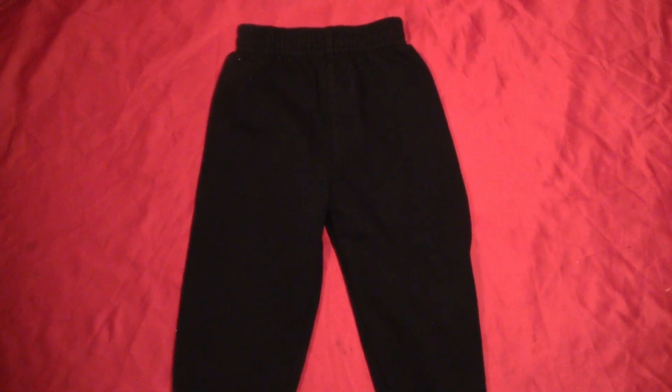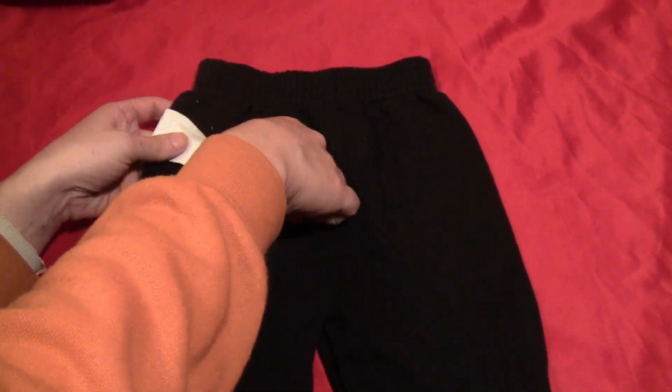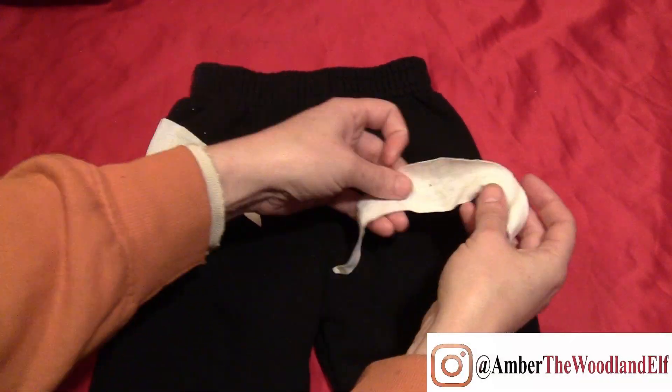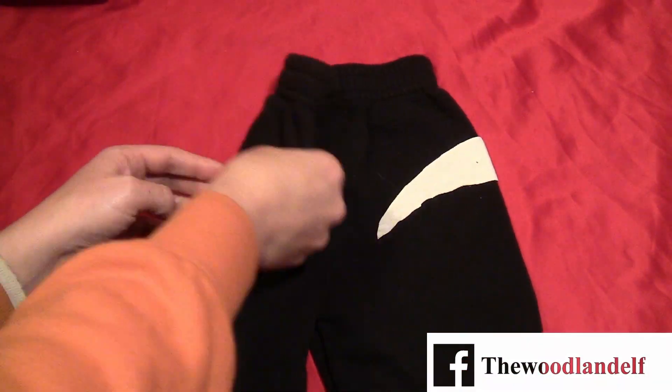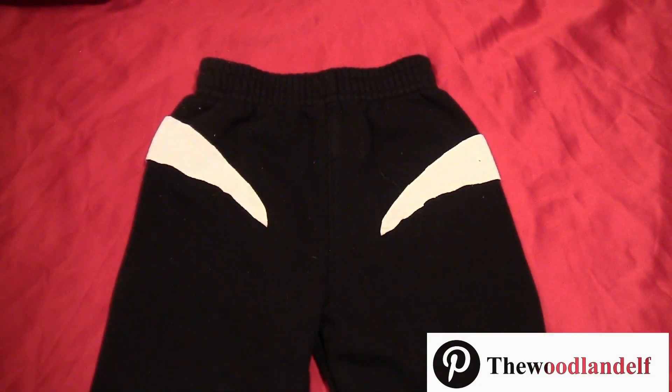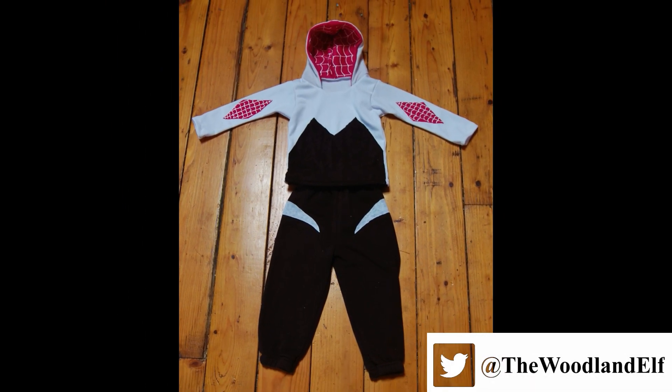For the pants, just get a pair of black pants from a secondhand shop. Cut out the little crescent shapes from some white fabric — these are also in the template — and fabric glue them onto the pants, halfway so that the front and back look exactly the same. And here is the finished Spider-Gwen costume.